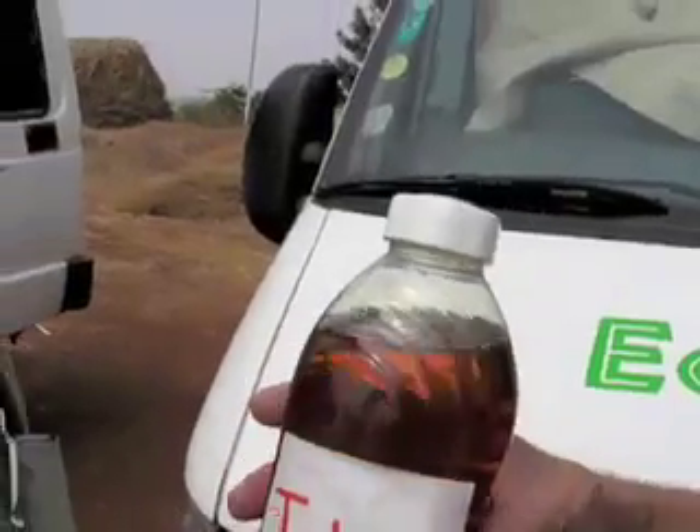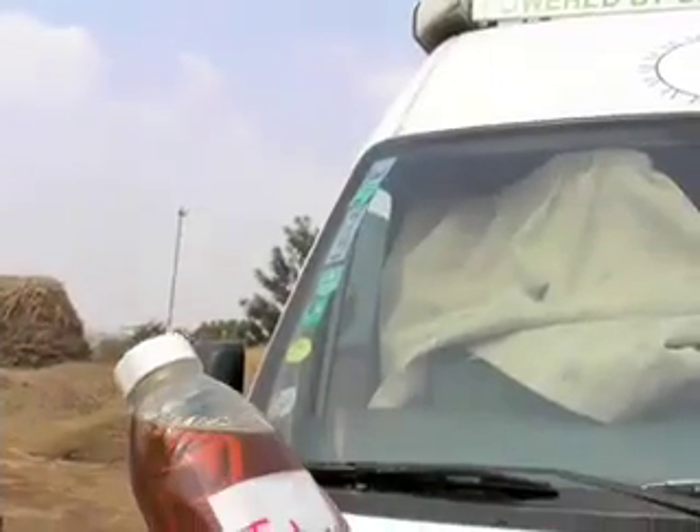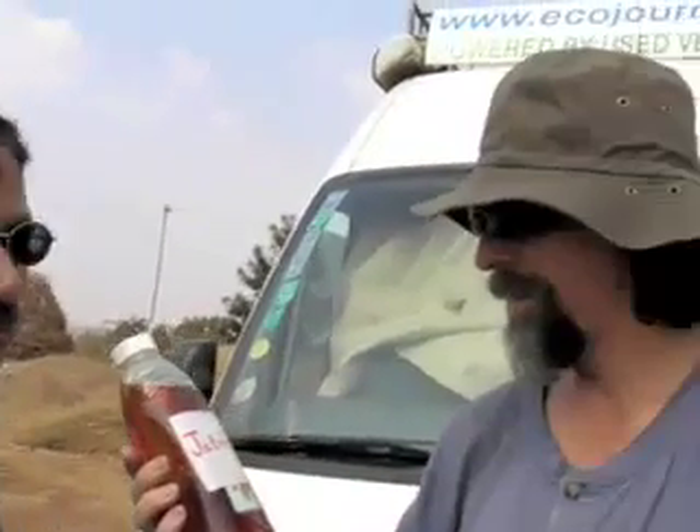So what is this? This is Jatropha oil from our plantation, and we would like you to try it in your vehicle and give us feedback on its performance.